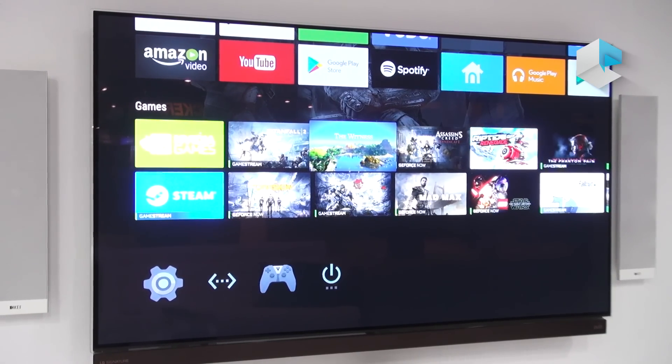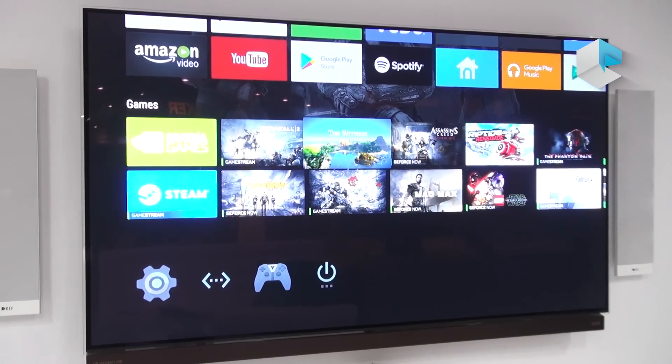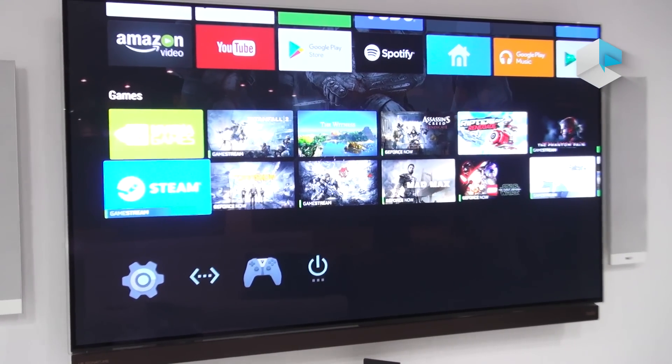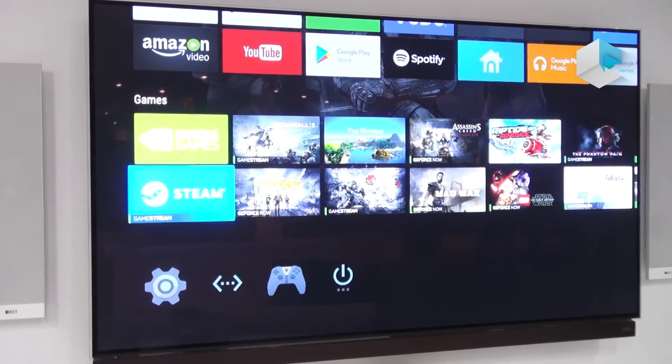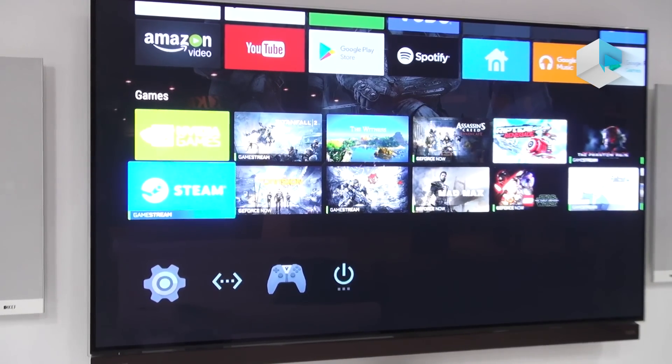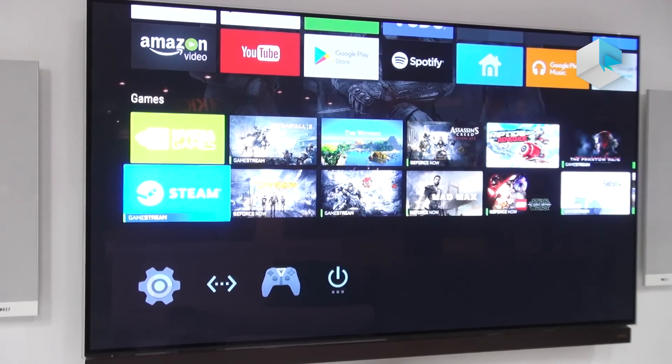We also have Android games such as The Witness or Borderlands TPS that are enhanced and can only really be played on Android through Shield. Finally, we have the Steam app. This allows you to play your library of PC Steam games through your Shield in glorious 4K HDR at a maximum of 60 frames per second.